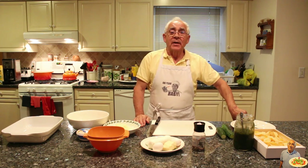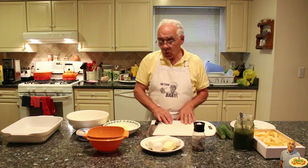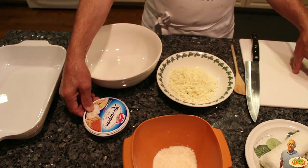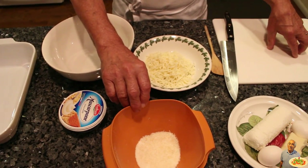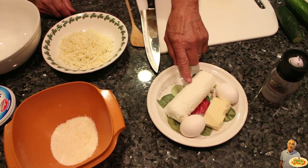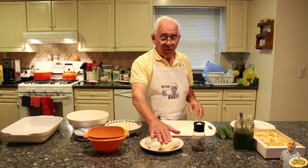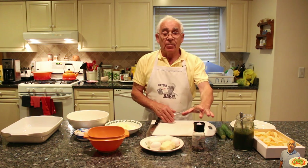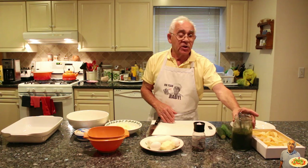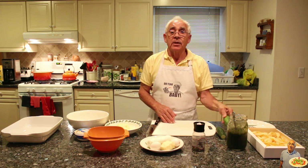Today we will make pappardelle with zucchini in the oven. And what you need: mascarpone cheese, parmigiano cheese, mozzarella cheese, goat cheese, two eggs, fontina, black pepper, pesto, pappardelle, and zucchini.